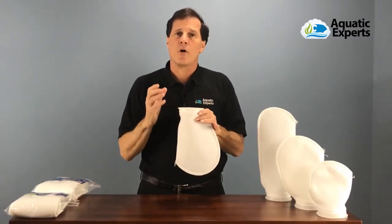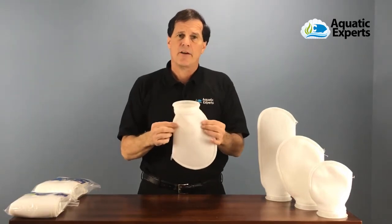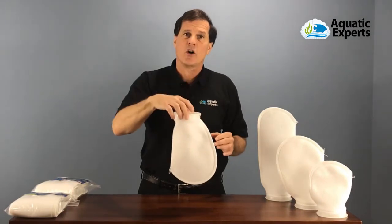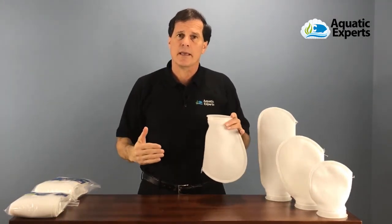Filter socks are excellent at trapping particles in the water to produce crystal clear aquarium water. This style filter sock has a plastic ring around the top, designed to fit into what's called a sump filter. Those sump filters fit below the aquarium in the cabinet.